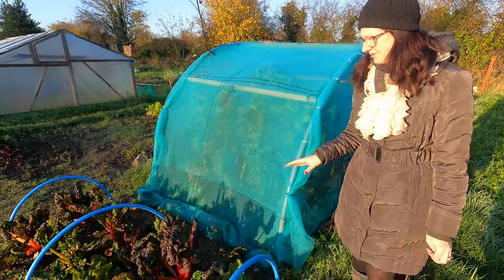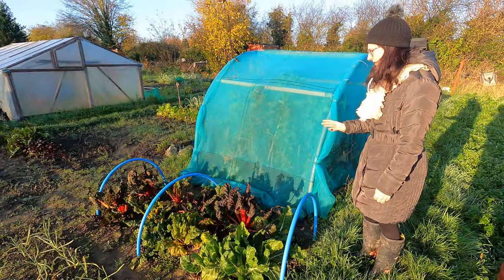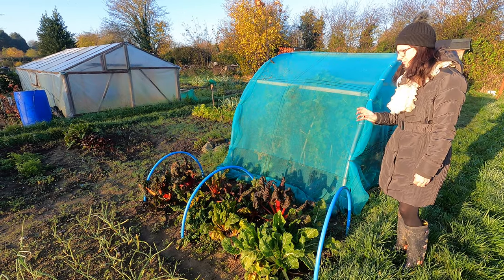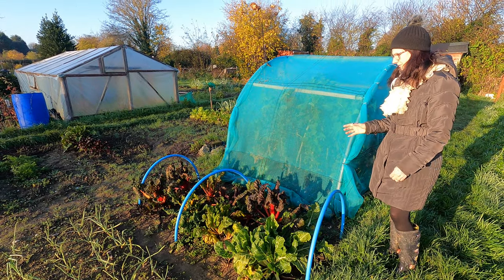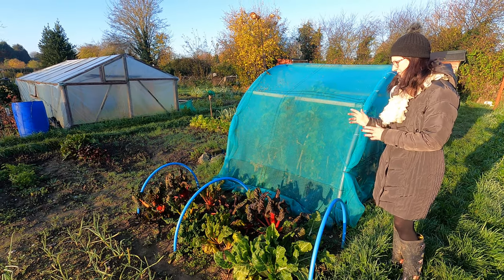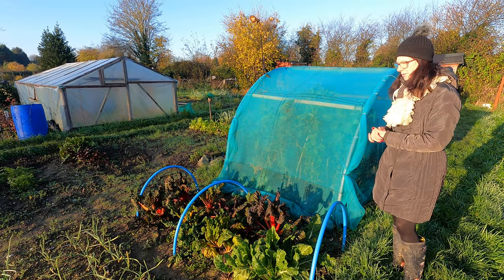As we move down, the chard is absolutely fantastic — another crop that sees you through the winter and just keeps on coming. You just pick the leaves as and when you need them. I've got a nice big bowl full of them in my fridge, washed and prepared, ready to put in all my meals.